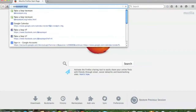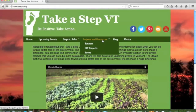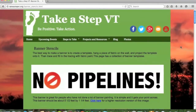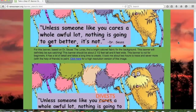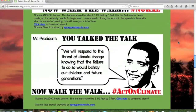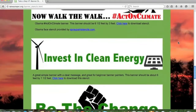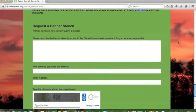Start by going to takeastepvt.org. Under projects and resources, click banners. This page has lots of great banner stencils that are free for you to use. Decide which one you want — some are quick and easy to make, some are much more time-consuming, although all of the banners can be done by people with no painting experience.